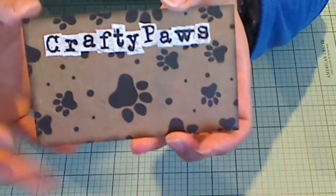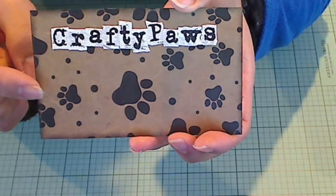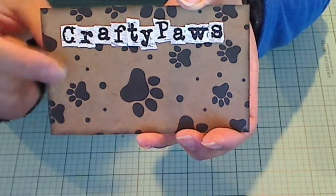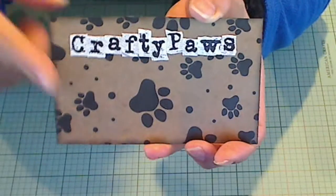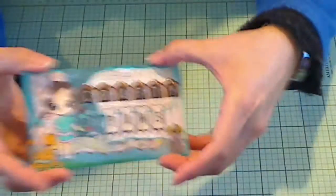On the back I did this — I upcycled more paper, some from packaging. Then I had these little stickers to spell out 'crafty paws.' I'll include my other information that Marla asked for on the back, and I inked the edges again with Black Soot. So that's my index card.